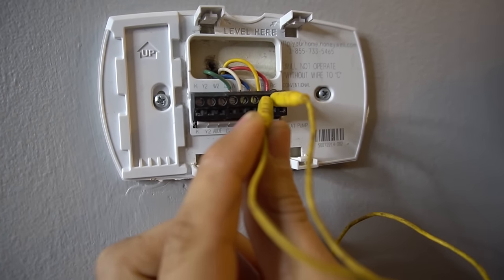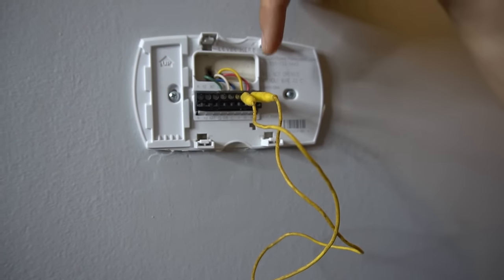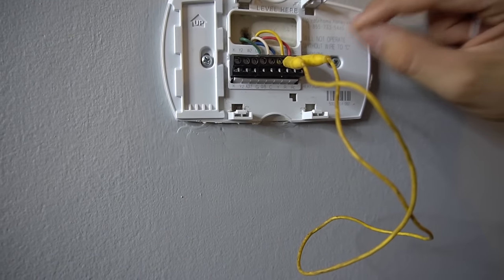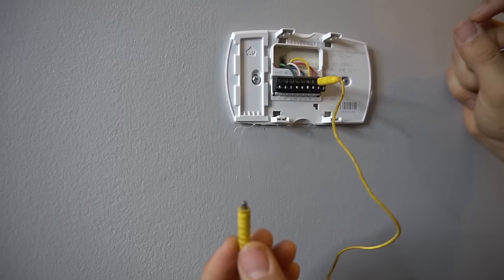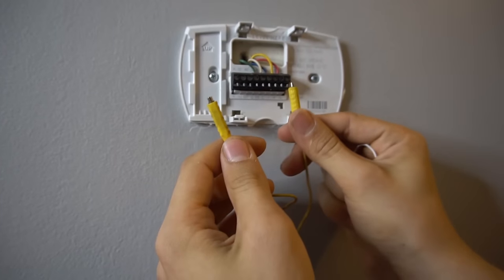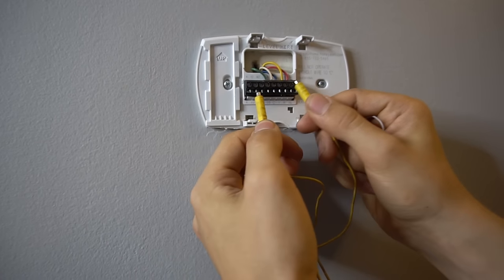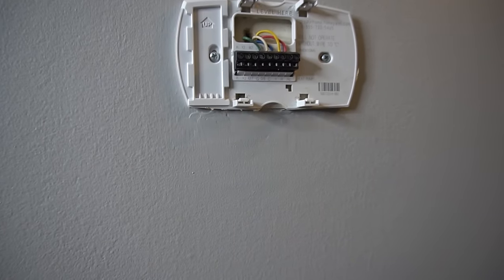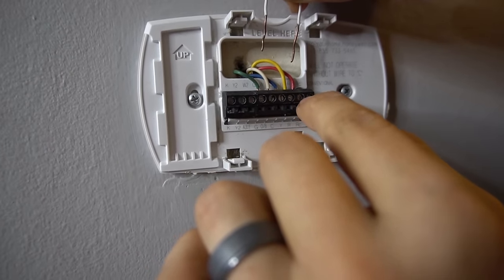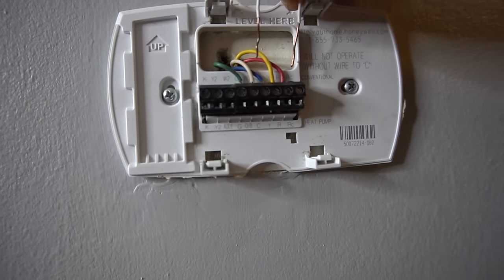For example, if I put it on Y, that will turn on my air conditioner. So if your thermostat is defective and you put your jumper between R and Y and turn that furnace switch back on, your AC will turn on. If nothing happens, then you know that your thermostat is not the problem. Now if it's furnace season and you want to jumper for heating, you would hook one end up to R and the other end to W, which is heating. And for the fan, you would jumper R to G. If you don't have a jumper wire, you could use a homemade one — just loosen up the screws, stick the jumper in there, tighten the screws back up, and flip the furnace switch back on.